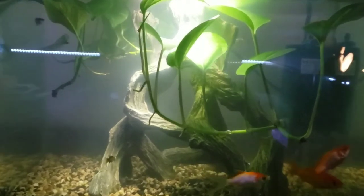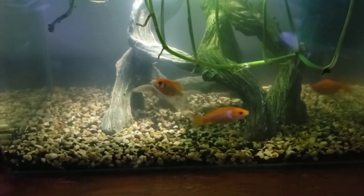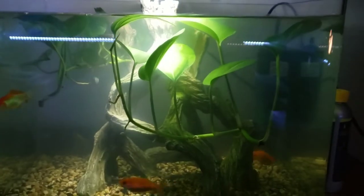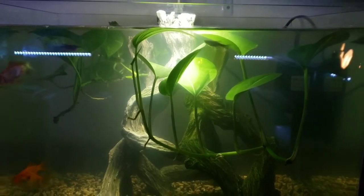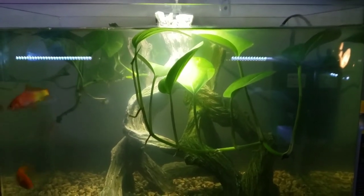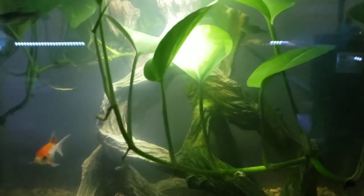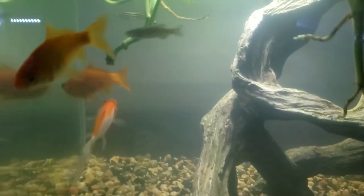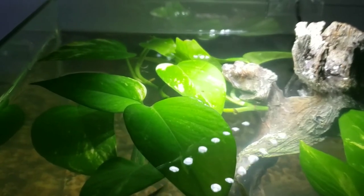The gravel I have in there is just fish gravel from Walmart — nothing special, super easy to get. Now let's talk about the plants. They're pothos vines. I'm not really sure how you pronounce it, so let me know if I'm wrong. They take root really well in water and don't need any soil. I just snipped these right off of plants in my house, since pothos vines are pretty common houseplants, dropped them in the water, and they took root.